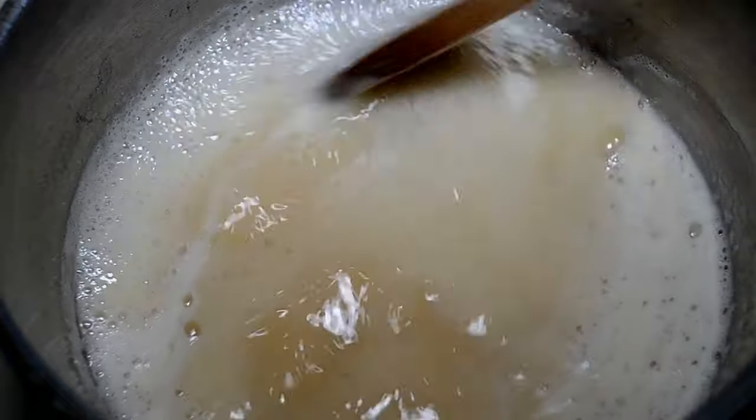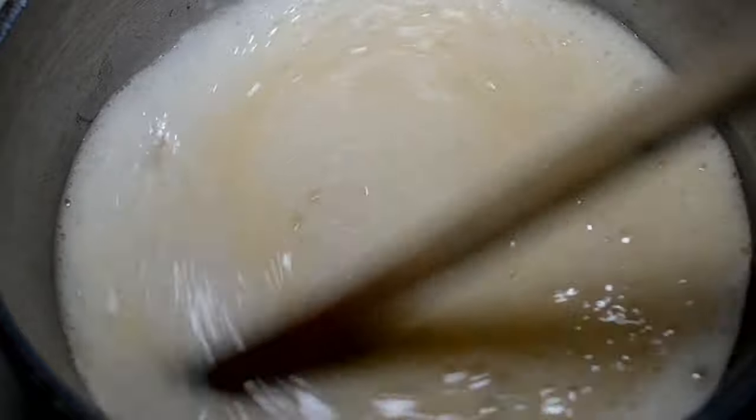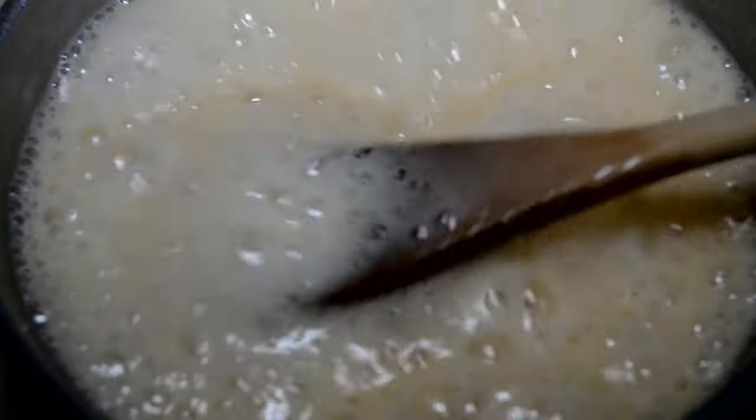When you see little bubbles start to form around the edge, prepare yourself to crank the heat down from high to about an eight, because it goes crazy — it erupts and will boil over the pot if you don't watch it. So make sure you're stirring and lower that heat a little bit.